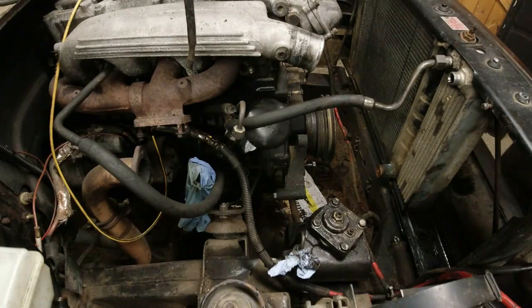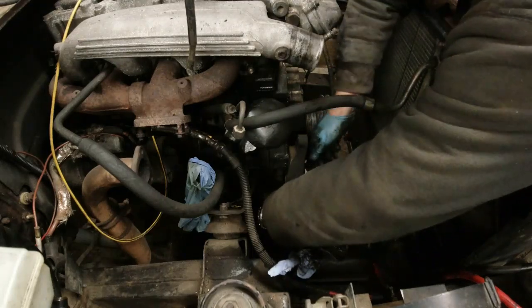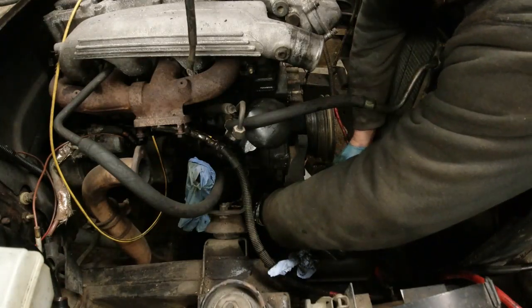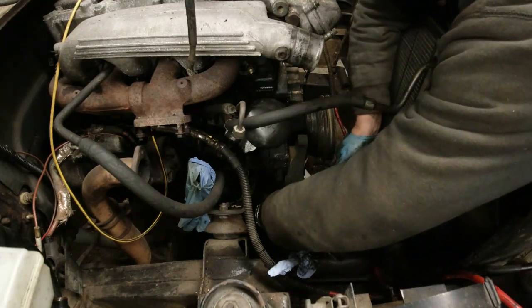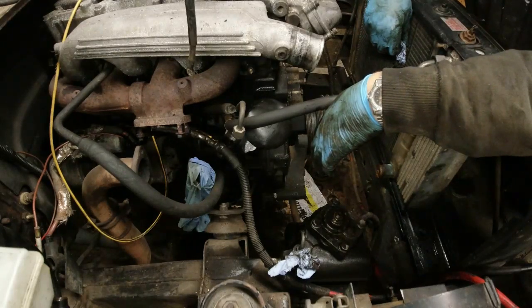Now let's look at this power steering situation. It needs to sit down but the bolt's in the way — of course the bolt's in the way, Richard, why did you leave the bolt on? Silly arse. So the power steering pump will not work on this bracket either. I'm going to have to find myself a run-and-drive bracket for a VM, for both power steering and alternator. And that's a bit of a cock-up, Richard.